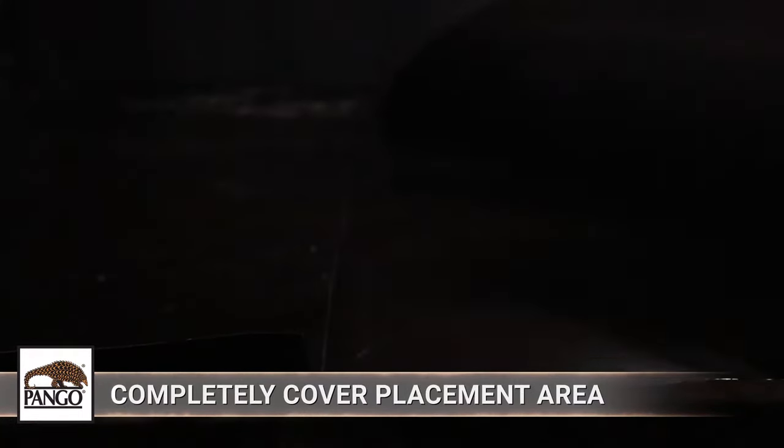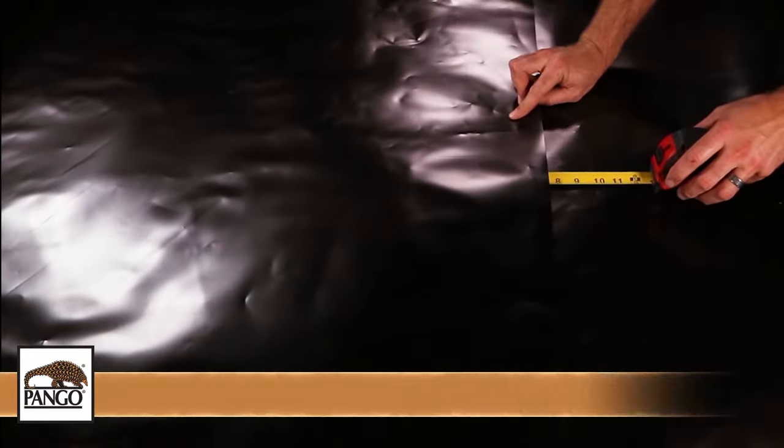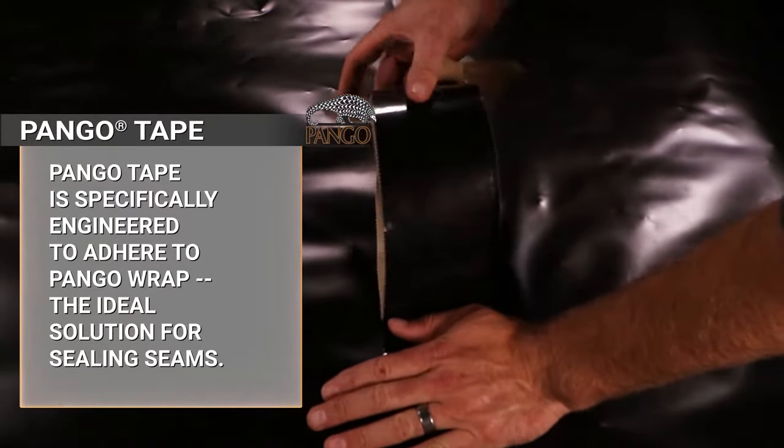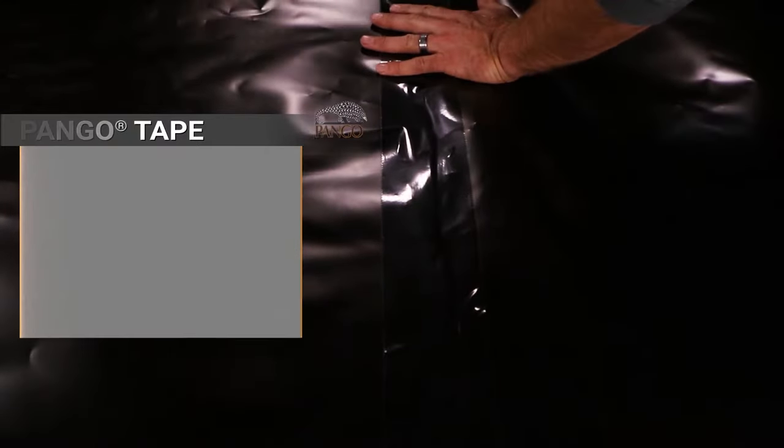It should completely cover the placement area. All joints and seams should be overlapped at least six inches and sealed using Pangorap. The application area should be free from dust, dirt, frost, and moisture to allow for maximum adhesion.